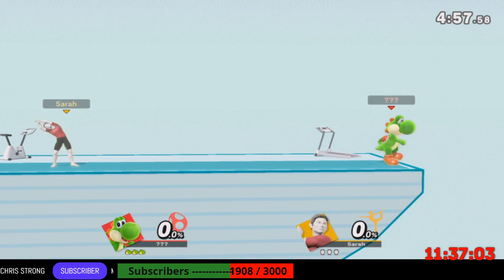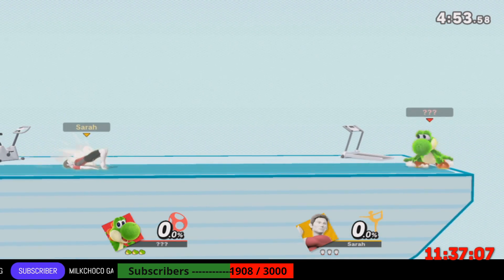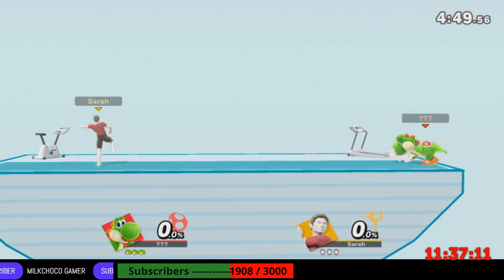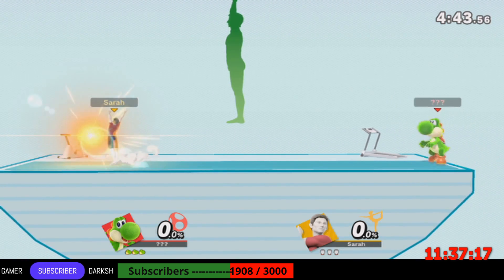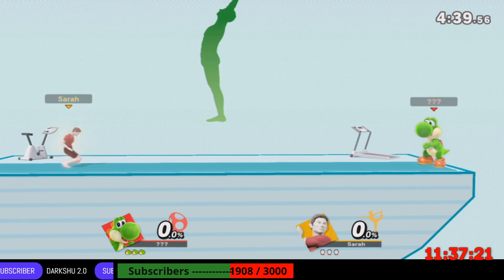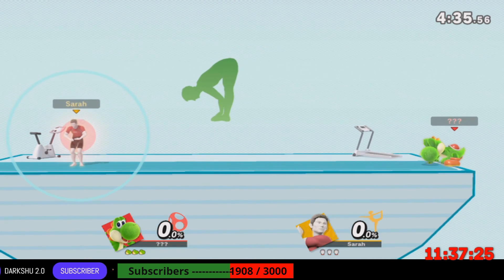Stretch those shoulders. Let's get a good stretch. Let's stretch our legs. Follow my lead as we work on this pose. While exhaling, bend forward and touch your toes with both hands.